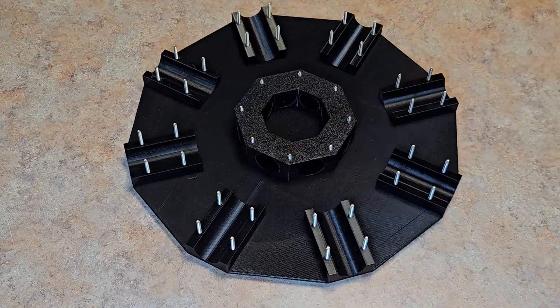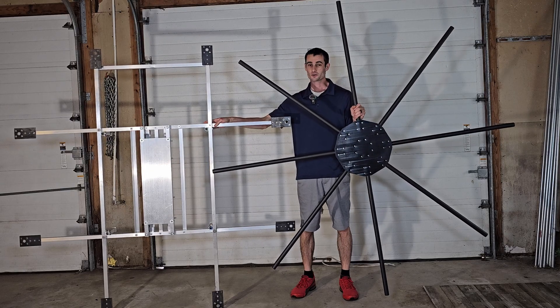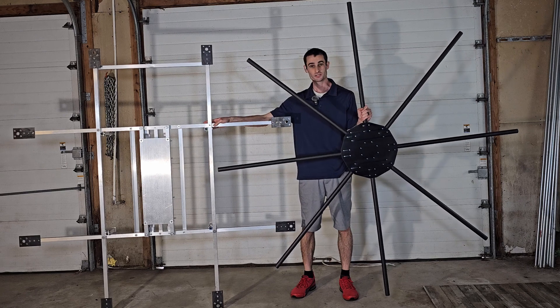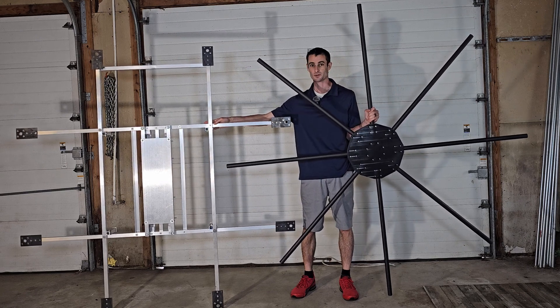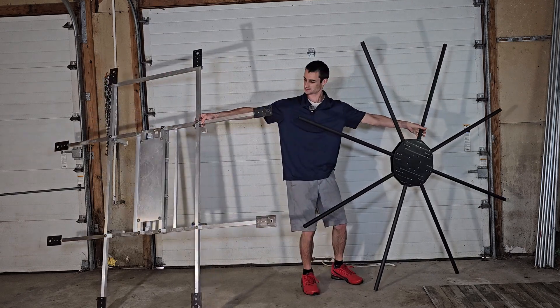As you saw in the intro, I put it together, and this is what we've got. But if we don't reinforce these long arms, we'll have some of the same structural issues and vibrations as we have with this aluminum frame. We'll tackle that problem in the next video.